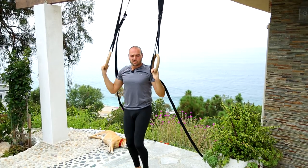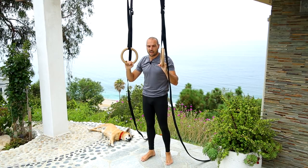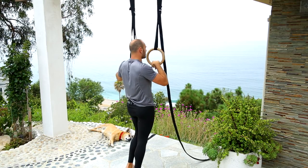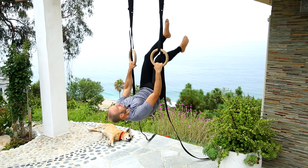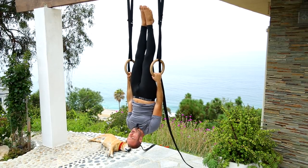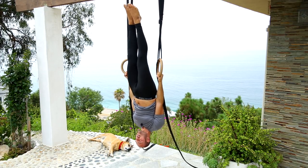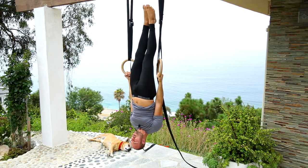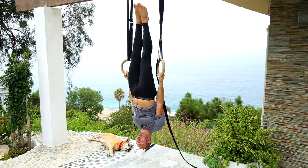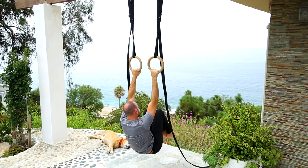When you get used to holding the inverted hang position, I want you to also play with the rings turned-out inverted hang. Normally we hold inverted hang with the palms facing each other, but when you get used to that you can also turn the rings out. This is a little bit more difficult but it's a really fun move, and it's good to work inverted hang in both arm positions. To get out of it, you tuck in and come back down.